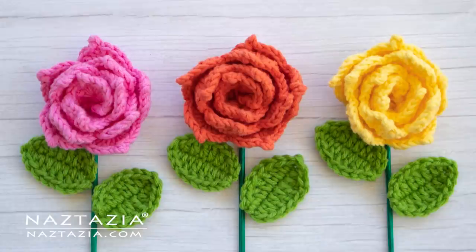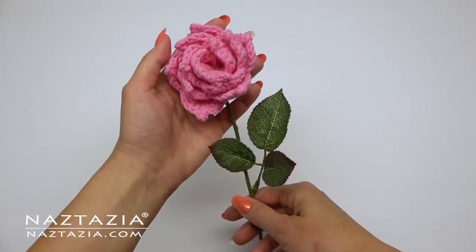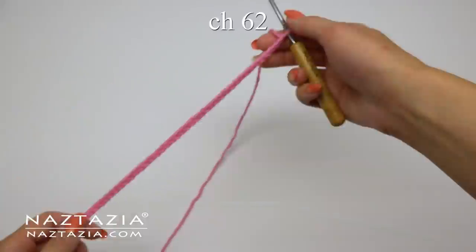Hi, I'm Donna Wolfe from naztazia.com. Today I'll show you how to make this 3D rose flower with leaves. You can use it as a corsage or in a bouquet. I'm using 30 yards of worsted weight scrap yarn and a size G crochet hook.